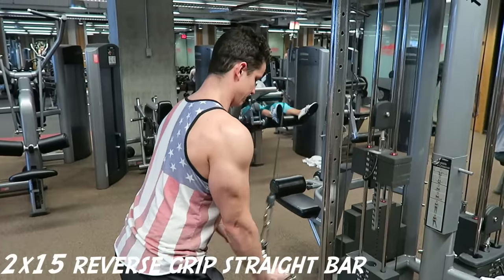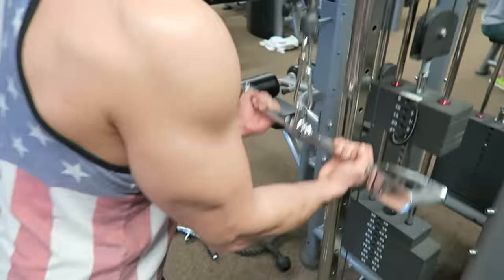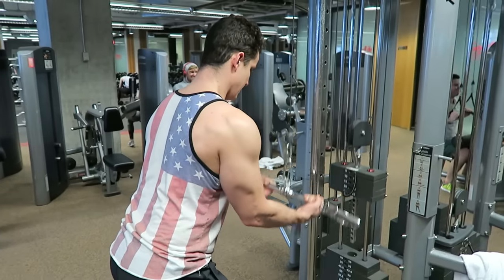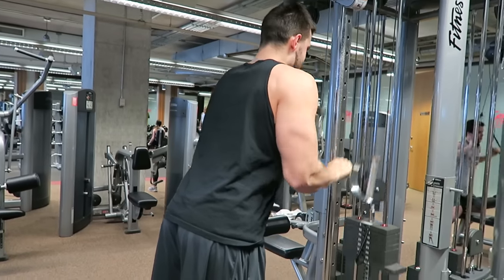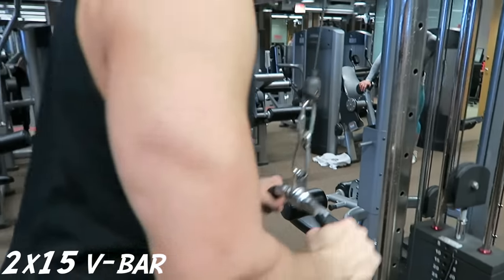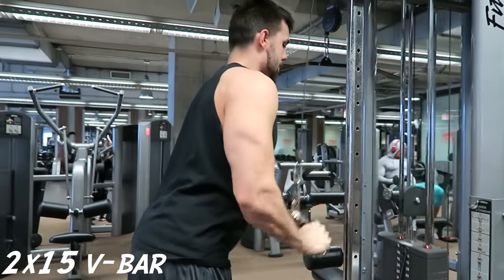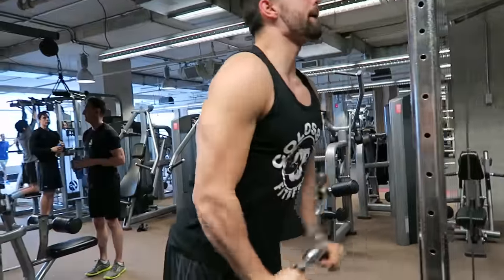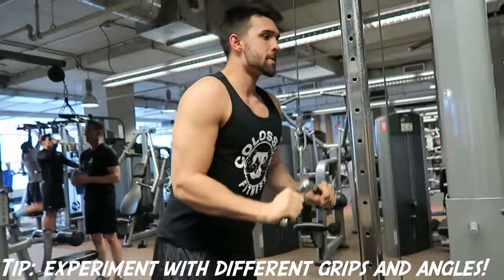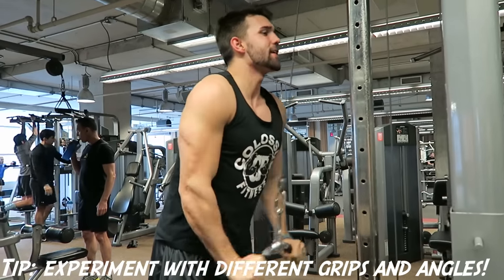Rob likes to use cables because you can keep constant tension on the triceps, unlike free weights such as tricep kickbacks. One tip Steve had was when he hits failure, he likes to do partial reps — working the upper third of the movement and then the lower third. You want to hit the arm at all different variety of angles using different attachments and different grips. A lot of people have different insertions so they'll feel things differently — supinated, pronated, V-bar, straight bar, easy bar, etc. We highly suggest trying out different grips and angles to really get that horseshoe look on your tricep.